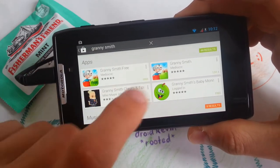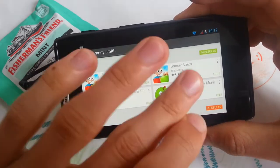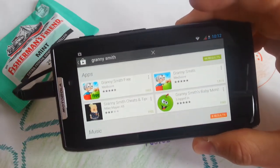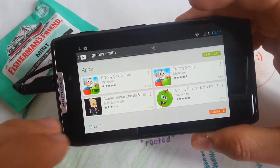So yeah, there are basically two versions — of course, the free version and the $1.91 version, which is in Euro, but there should be $2.00 and something for you. And yeah, let's choose the free version.